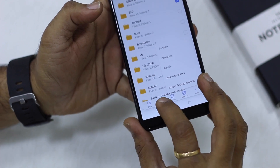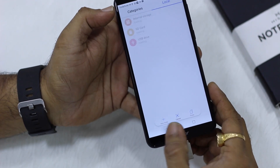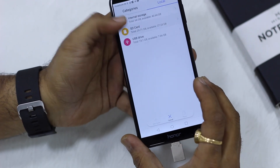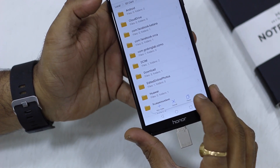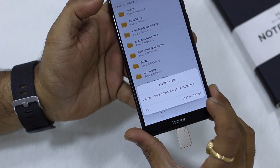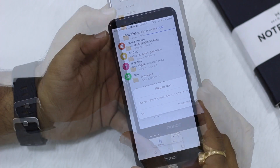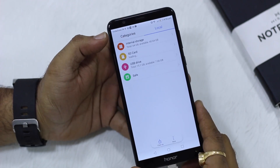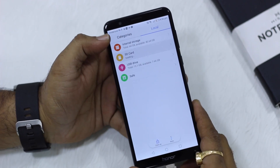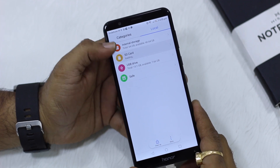Let's copy a file, go back to local storage, select the SD card, and paste it there. One thing to remember: while it's copying, there is no option to pause or cancel, so you have to live with that. The SD card and USB Drive option is available — it's pretty straightforward and convenient.